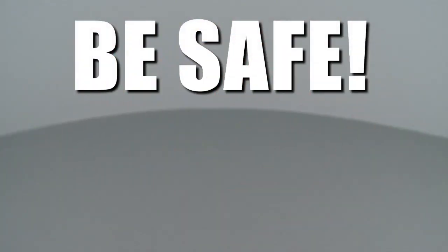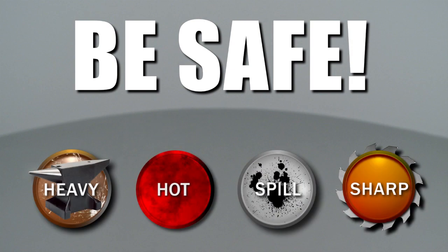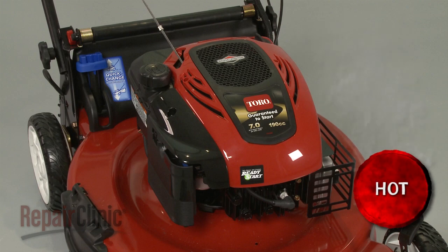Repair Clinic encourages you to perform this procedure safely. In this video we will show one or more icons to alert you when to use caution. Before you begin the repair, make sure the engine has cooled.